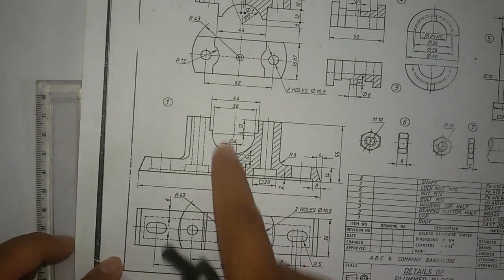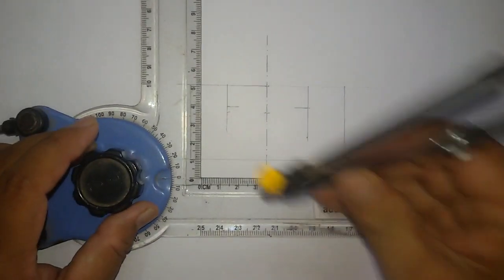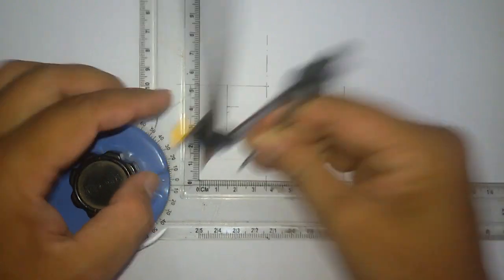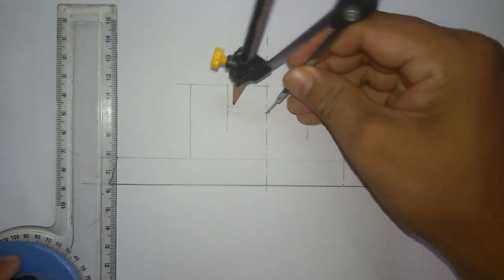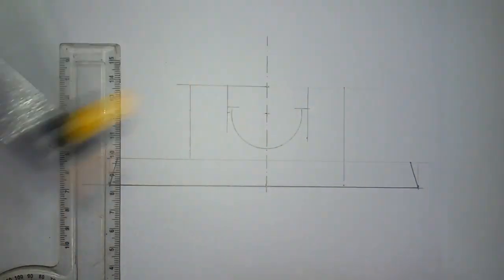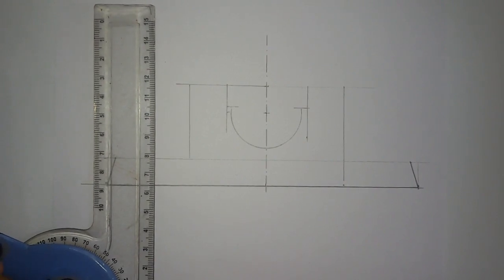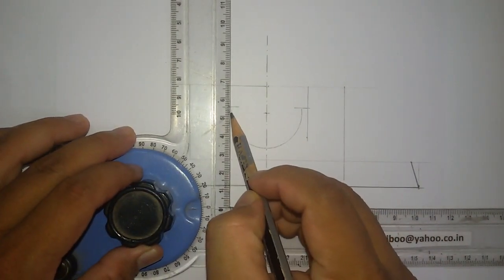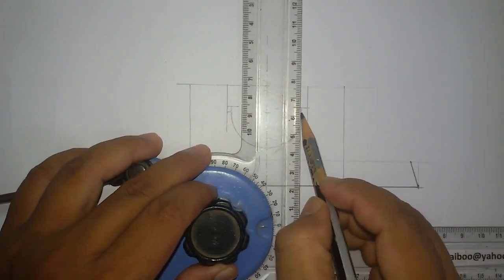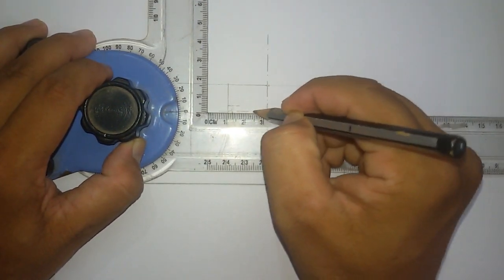The semicircle diameter is given as 38mm, so the radius will be 19mm. Measure 19mm with this one as the center and draw a semicircle. Then extend to this line — the extension is 3mm — and from the center draw a center line.